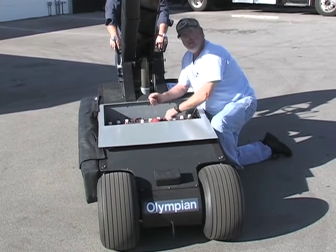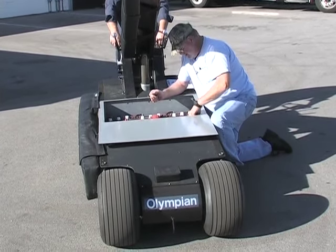While you have this open, you want to check all the electrical connections. Make sure everything's good and tight.